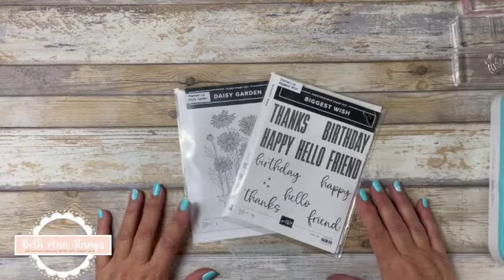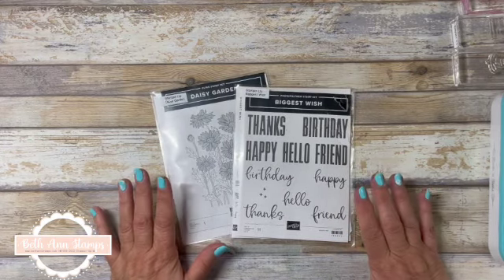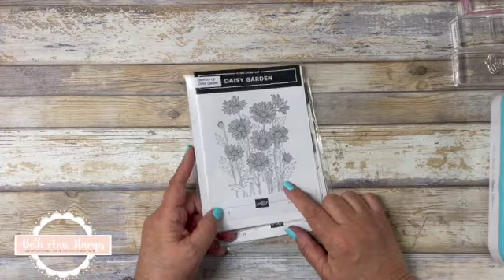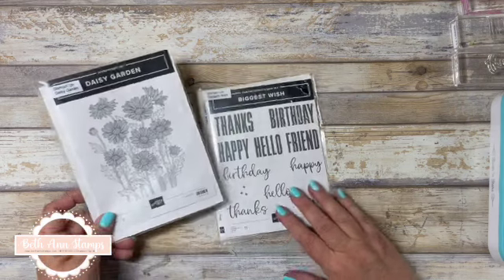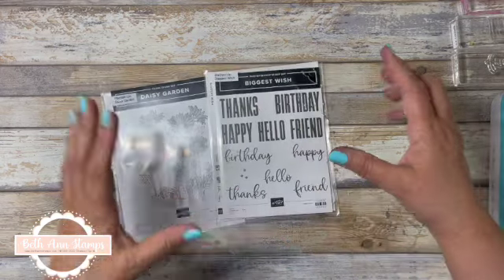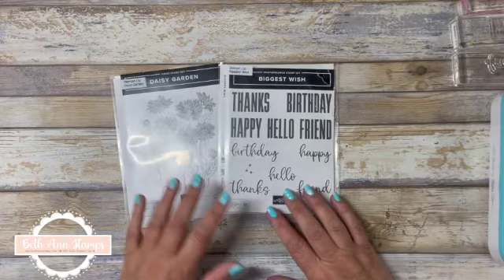Hi, thanks for clicking on my video. My name is Bethann of Bethann Stamps, and this week we are looking at Daisy Garden. I love the stamp set, probably because daisies are my favorite flower, and we are pairing it with Biggest Wishes for the sentiments.